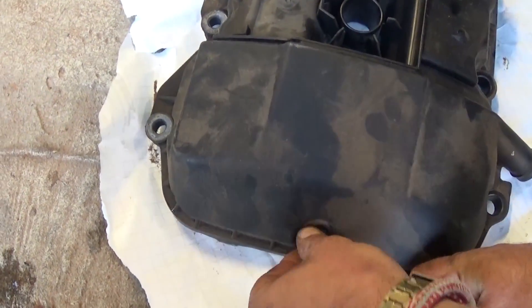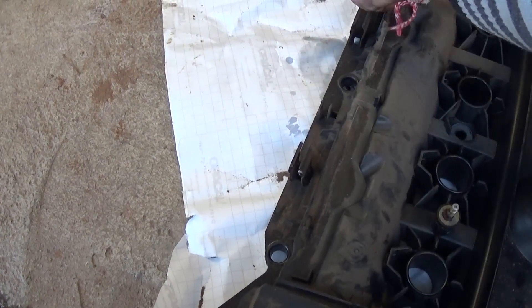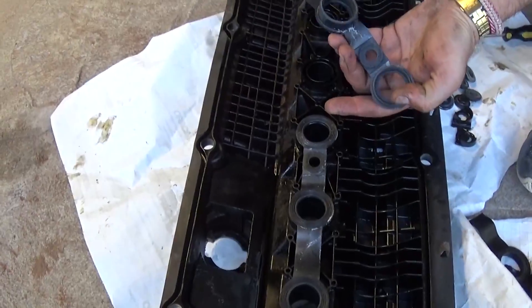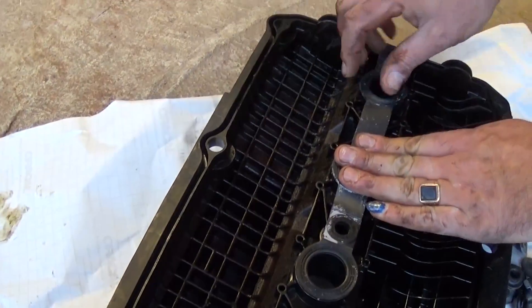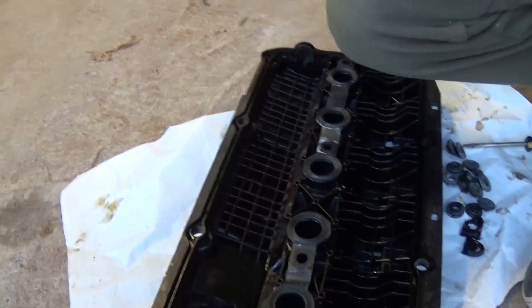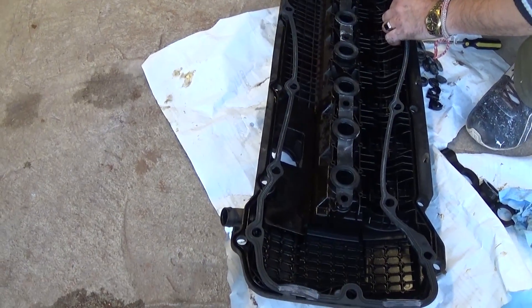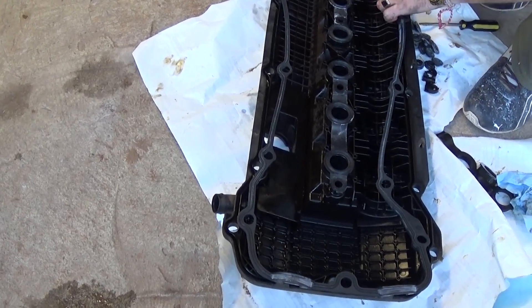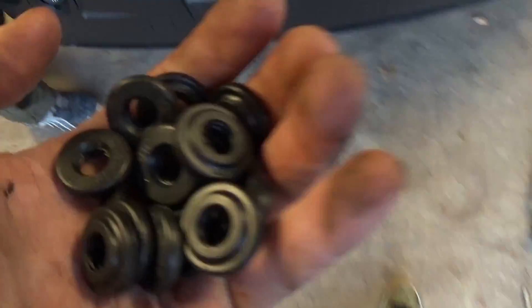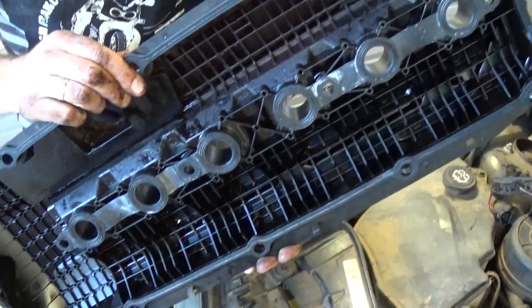Now you need to remove all the bolt seals if you purchased the kit with the 15 bolt seal kit, and just push the new ones in. Those are very good to replace — otherwise you might be leaking oil again. Now start installing the new spark plug seals right there — push them down into the groove, make sure everything lines up and all the holes align. Then get the main gasket for the outside as well and push it all the way into the groove. Make sure everything lines up good. Keep the nut seals on top — not on the valve cover because they are loose and might fall into the engine.